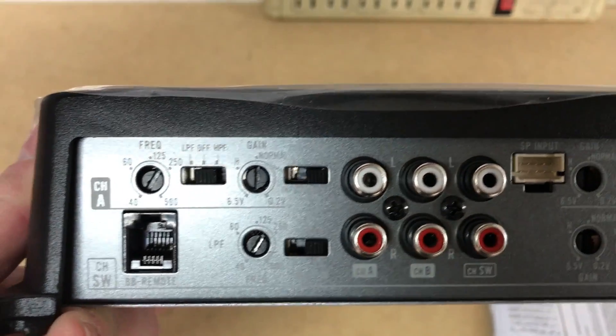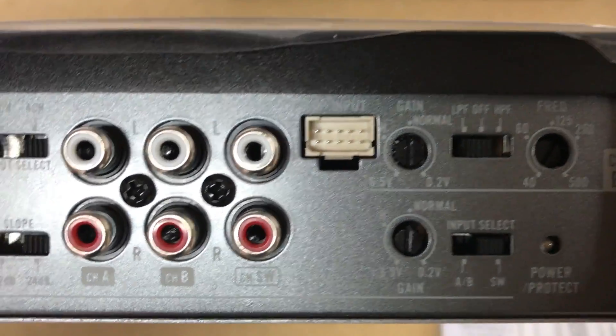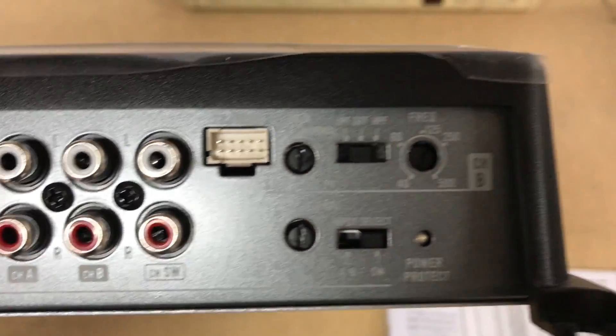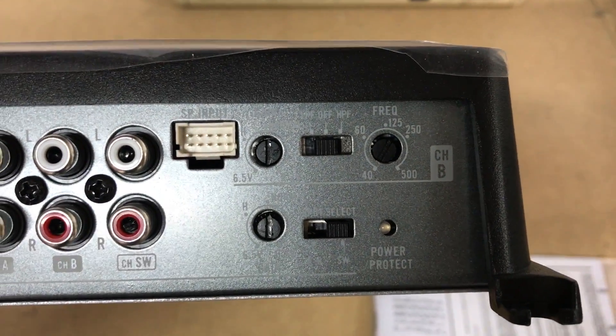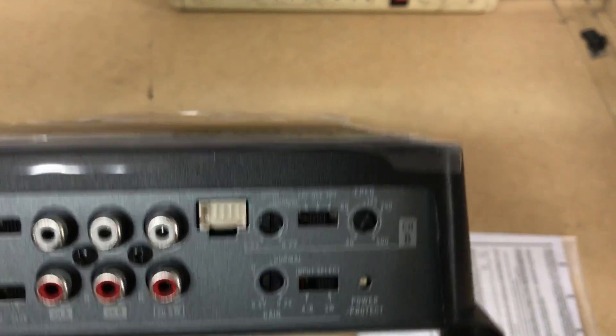We have our high pass, low pass, we have our gain, and we have our frequency. On the other side we actually have high-level inputs. And then also we have all of our bass and channel B selections as well.